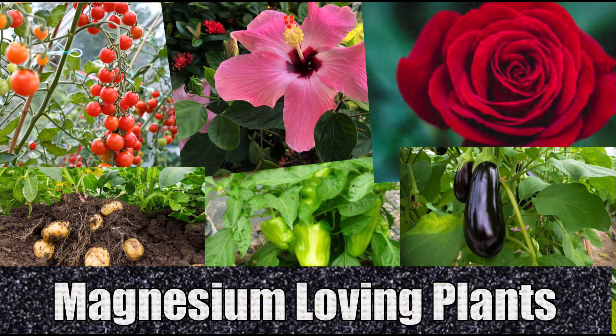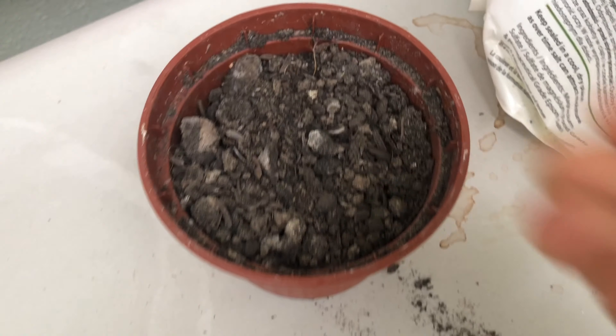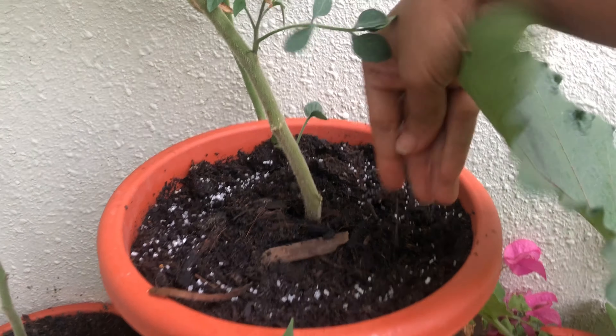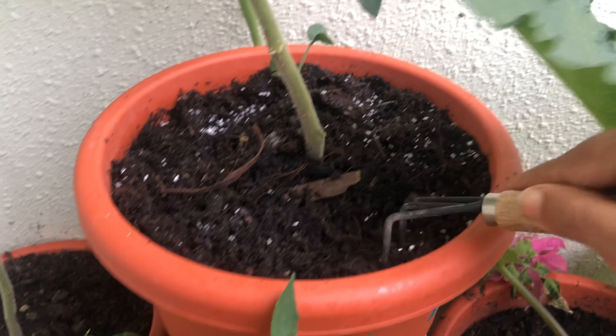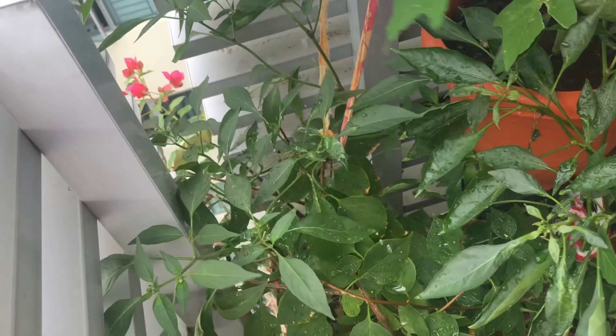These plants really need a lot of magnesium to produce flowers and fruits. If the plant has enough magnesium supply, it will also boost the flavor of the fruit it produces. Adding Epsom salt to your soil before planting vegetables gives it a boost of magnesium. You can also sprinkle Epsom salt around your plants for healthier foliage.